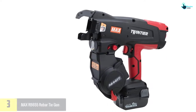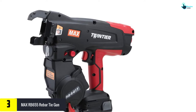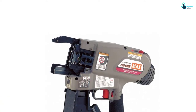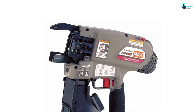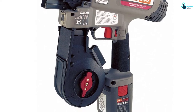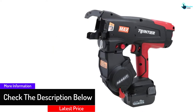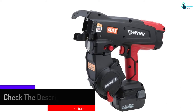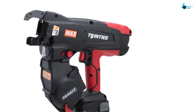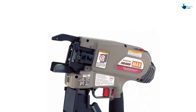At number three, we have the Max RB 655 rebar tie gun. This rebar tie gun comes with a 9.6 volt NiMH battery with a capacity of 3.3 Ah. It has a wire size of 16 GA and a rebar size of up to about 8x9. One coil features 120 to 230 ties, and when fully charged the battery will make 420 ties. You can operate it with a single hand, and it features a tying speed of 0.8 to 1.1 seconds per tie. It is compact and lightweight, with a height of 13-3/8 inches, a width of 4 inches, a length of 13-3/8 inches, and a weight of 7.2 lbs.